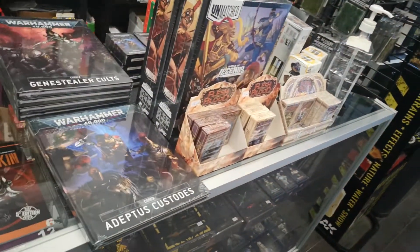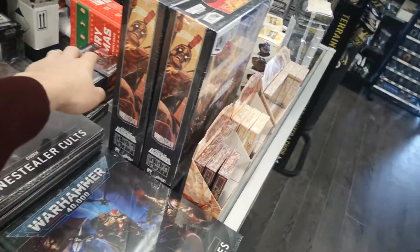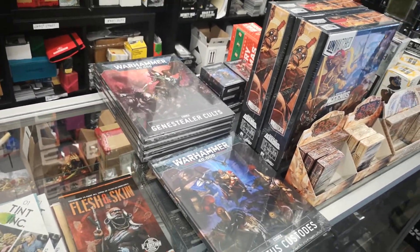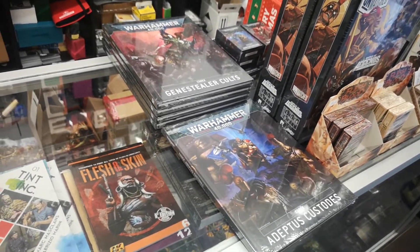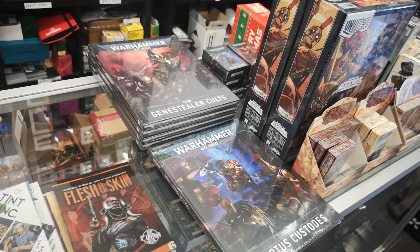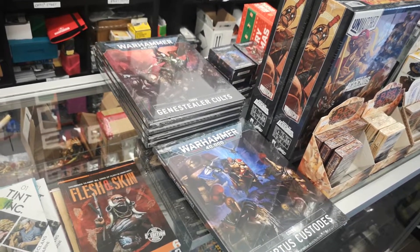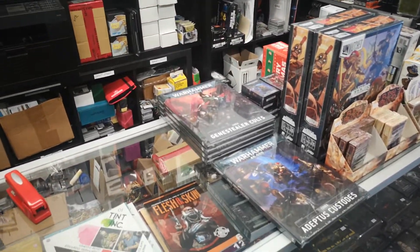Also, this weekend is the Custodes and Genestealer Cults books and cards. Custodes are going to run out imminently, and Genestealer Cults we still have some. They're fantastic books. I think we may still have at least one of those combo boxes with both a Custodes and Genestealer Cults model along with cost savings — so grab that before it's gone. Next week is the Fire Slayers and Idoneth Deepkin combo box, looking really juicy. Lots coming out now that the Christmas and winter break is past.